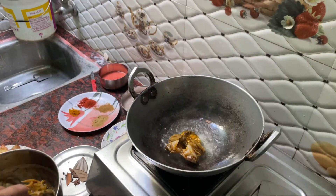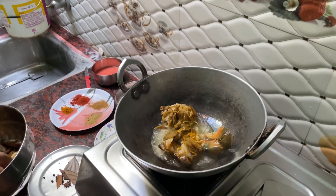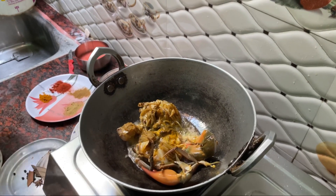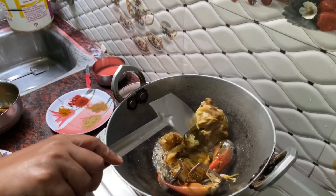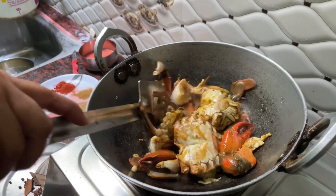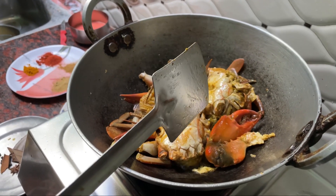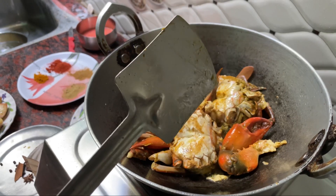I am going to fry it for 4-5 minutes. When we fry the Timur's egg in 5 minutes, we do not change the color of our egg. We fry the egg in 5 minutes and we will change the color of the egg.